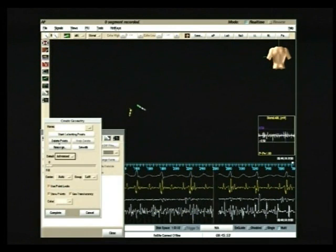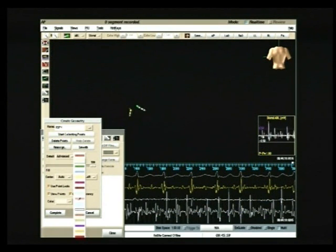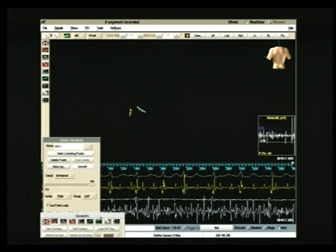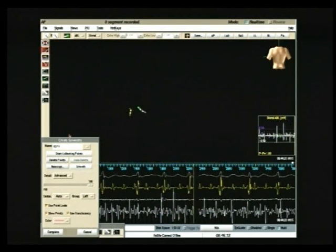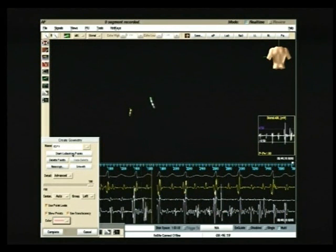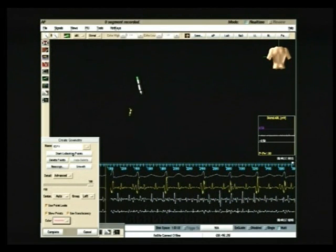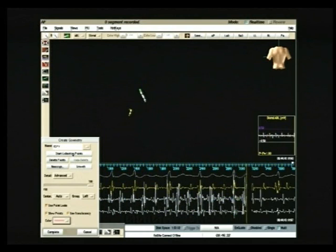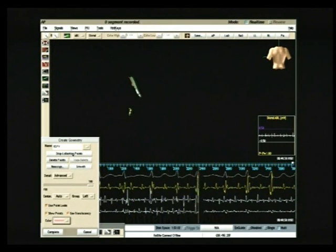The geometry window is opened in order to create the desired anatomy, in this case of the left superior pulmonary vein. The fill slider is set to 100% and colored pink. The fill slider allows fine control of detail; as the slider is dragged to the right, the geometry detail smooths. On the bottom part of the screen, four recordings are displayed: one surface ECG lead on top and three intracardiac recordings below. The mapping catheter is pushed towards the left superior pulmonary vein and once localized, the NAVIX operator clicks on the Start Collecting Points button. Geometry points are then collected on and between electrodes of the roving catheter, represented by green dots.